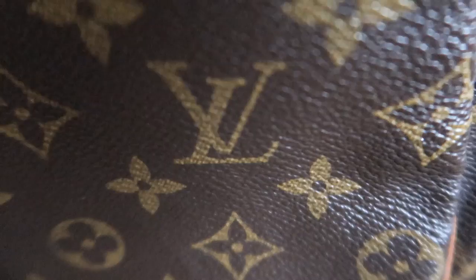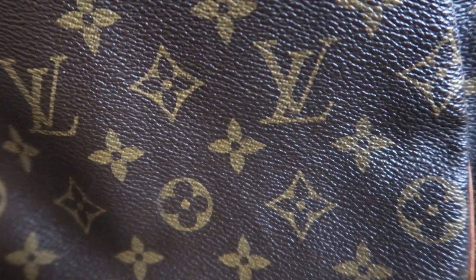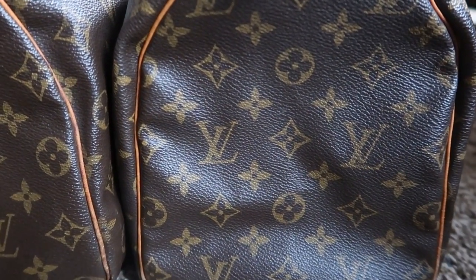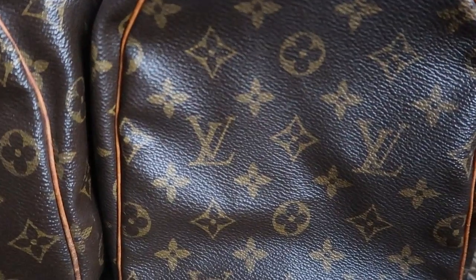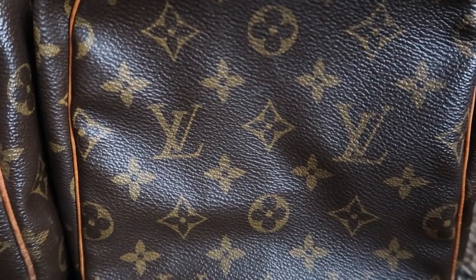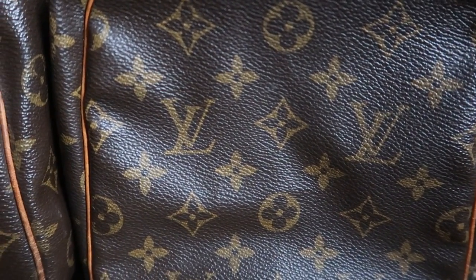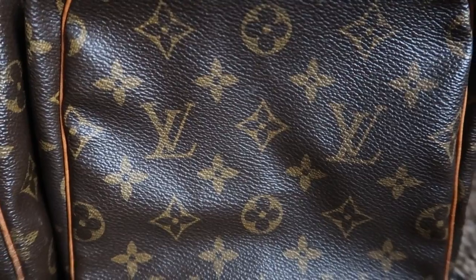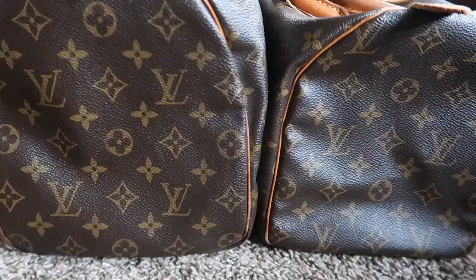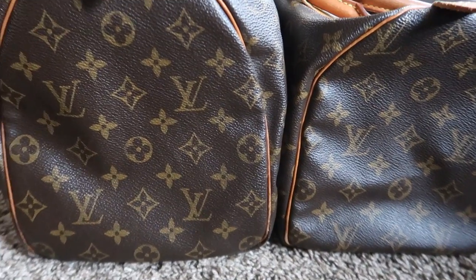I'm going to try to give you some close-up shots so you have something to go off of if you need to compare. I know how it can be when you get a piece and then jump right to YouTube to compare it to what others have. So I'm going to try to just sit still for a second — if you need to grab your bag and put it up to the screen, you can do so, and just use this video as a reference.